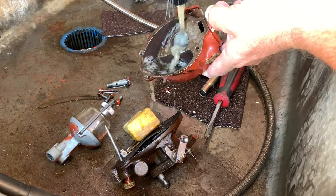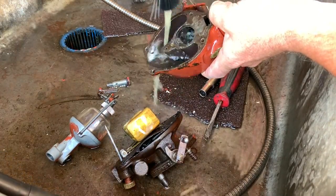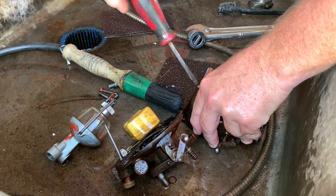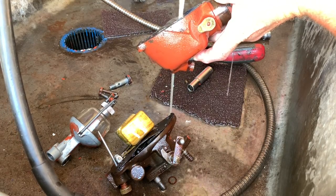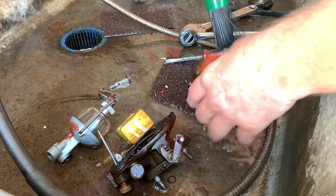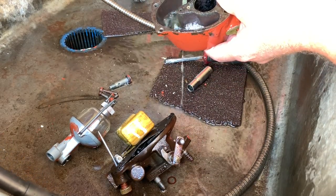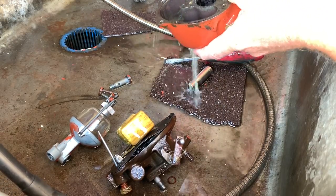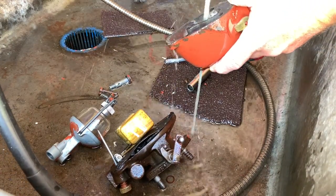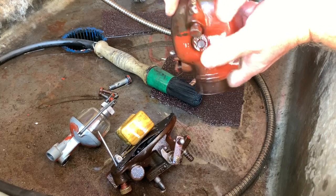We're going to blow the jets out where the jet goes in. We're going to take this and this out. See where the fuel goes through? We want to blow that out. This is just a water drain — we're not going to take that out. It's a plug; you can see it in the bottom of the bowl. If you have water in it, take it out and get the water out before you ever try to start your tractor. We've blown this out, so we'll put this back in.